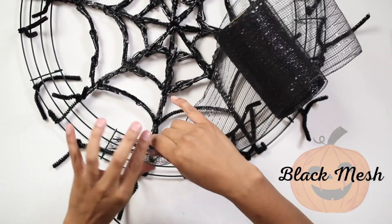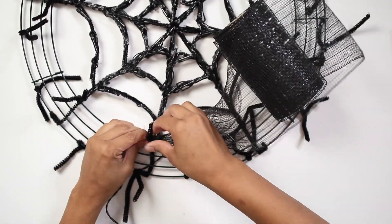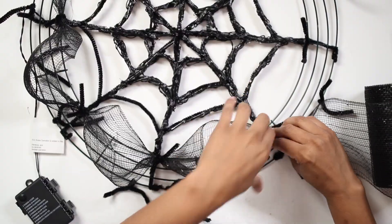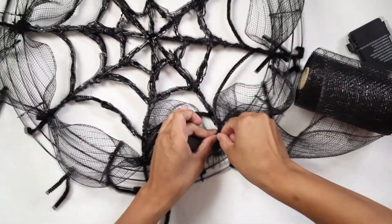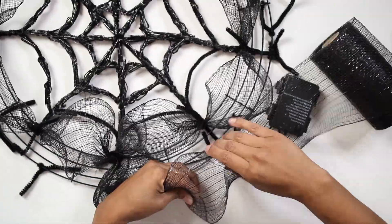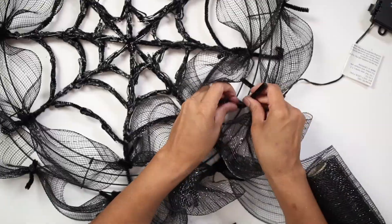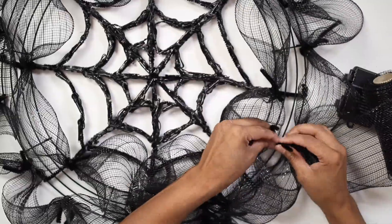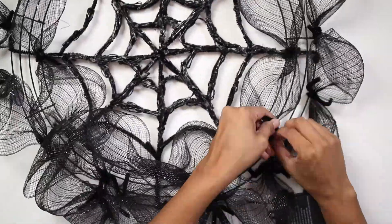Now we will need black mesh. Use the pipe cleaners to attach the mesh to the wreath, secure it, and form a small wave between the pipe cleaners. Keep attaching the mesh around the outside of the wreath. Twist pipe cleaners around the middle part of the wreath and keep attaching the mesh all around. This will make the wreath look fluffy and full.